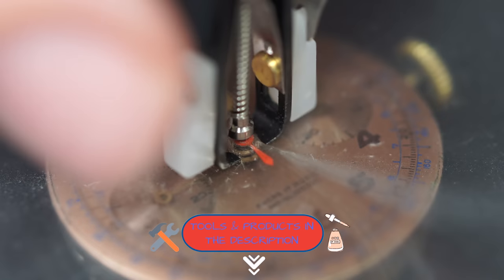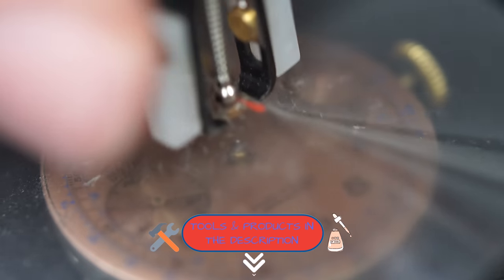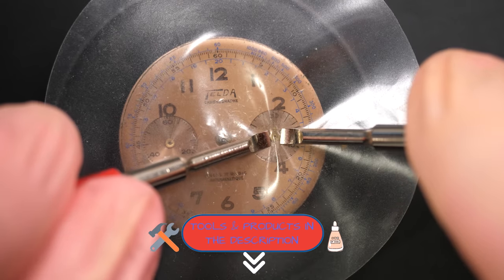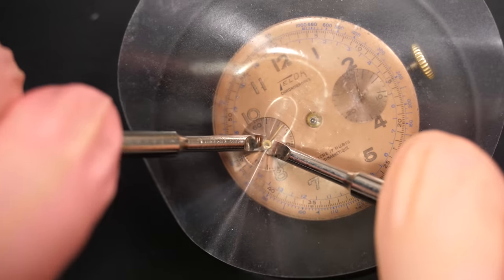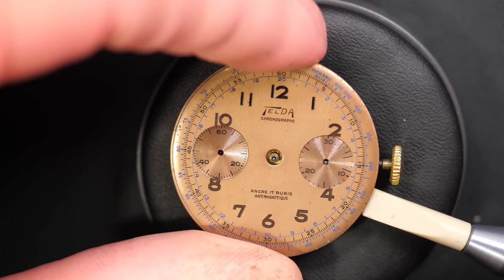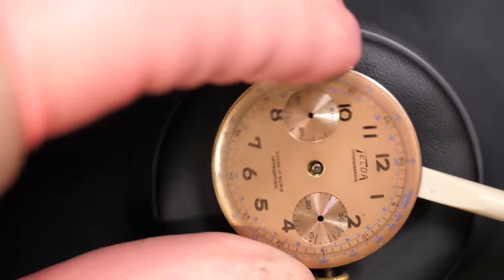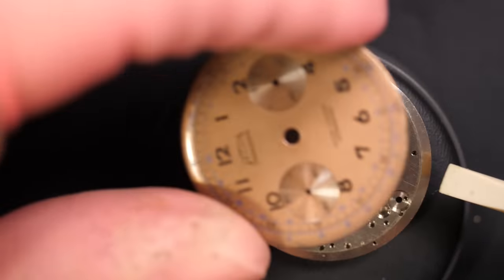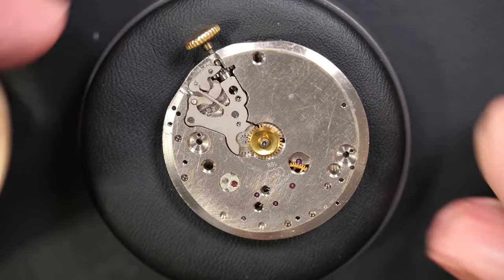If you want to find information on tools like this Presto tool, you can go down below in the description - you'll find information on tools and oils. I'm just releasing the dial foot screw and we should be able to lift this beautiful dial, which is actually in quite nice condition for the age of the watch. It doesn't look like it was reprinted - it looks original and it's very, very nice.